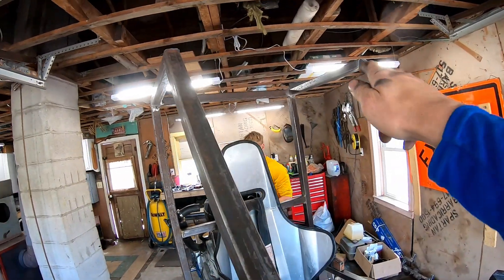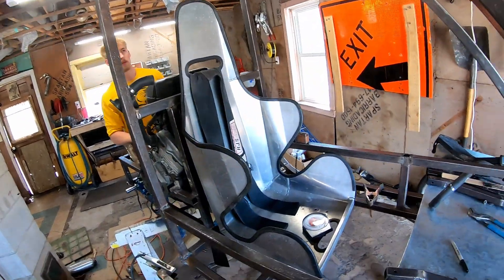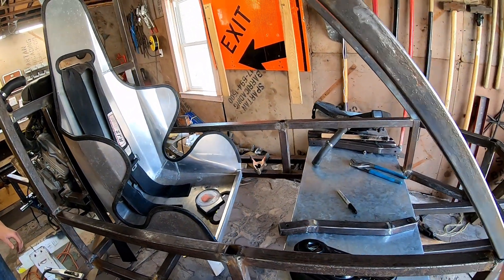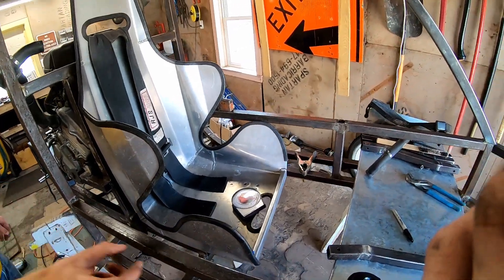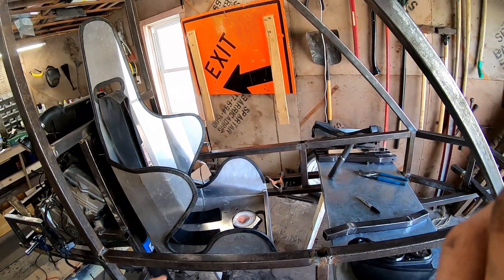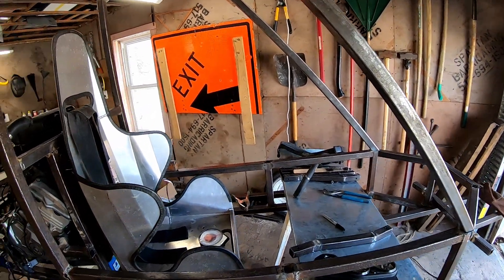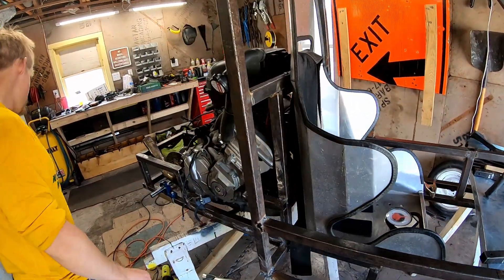Then we'll get a bar going across here and start working on the dash, steering them out. Might put some supports up here — it's going to limit the driver's view a bit, but I'd rather have too many supports than not enough.